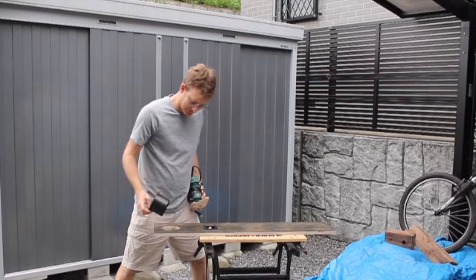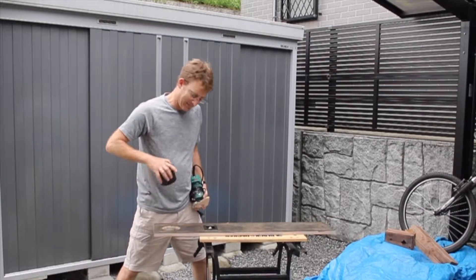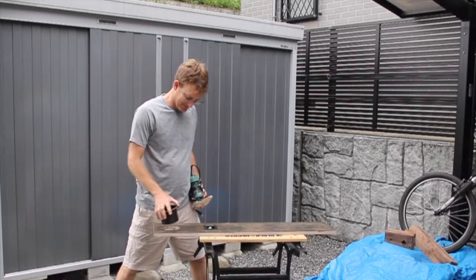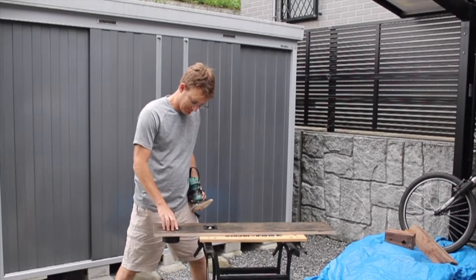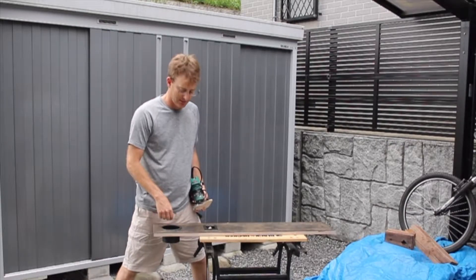It's not too snug that I have to force it in, but it's not so loose that it's wobbling in the hole. There's no play there at all.